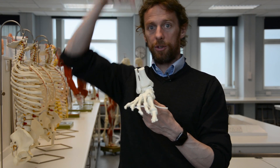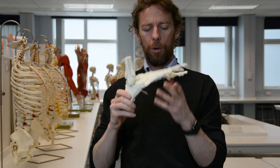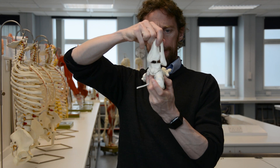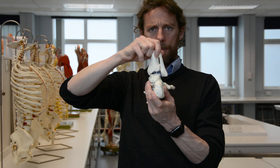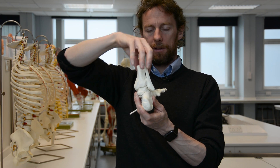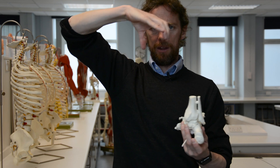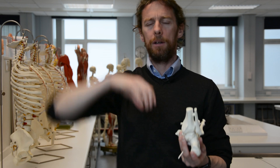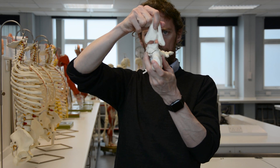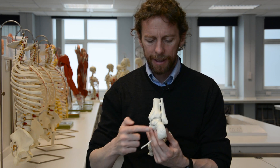A number of structures from the calf will curve around here, insert into the foot, holding it up and moving it. The tibia and fibula together — held together by ligaments and the syndesmosis — are forming the open part of a squared-off joint space. So they act together, forming a squared-off space into which the ankle bone fits.